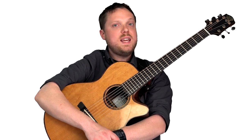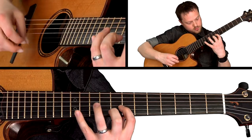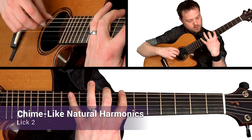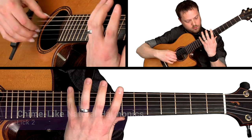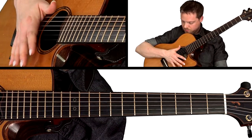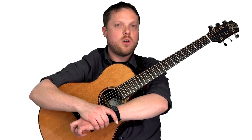I'll demonstrate and break down each of the licks across a variety of harmonic options and techniques. For example, we'll go through an E minor pentatonic lick using just natural harmonics.